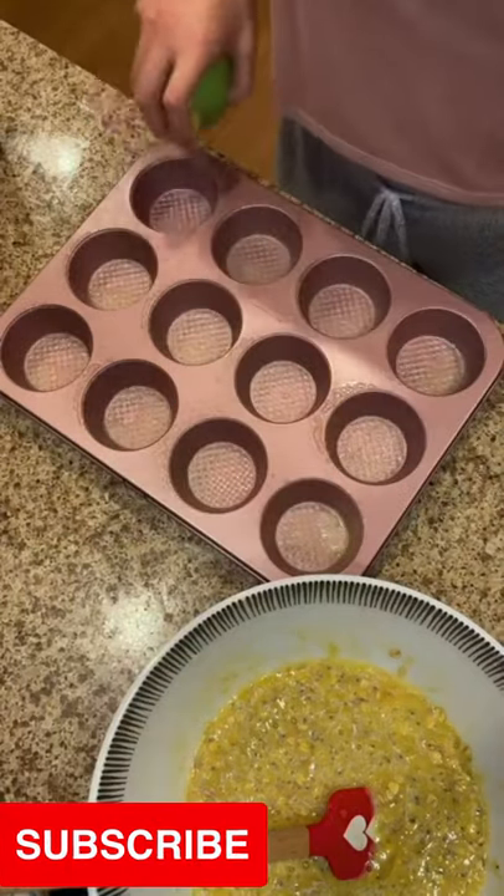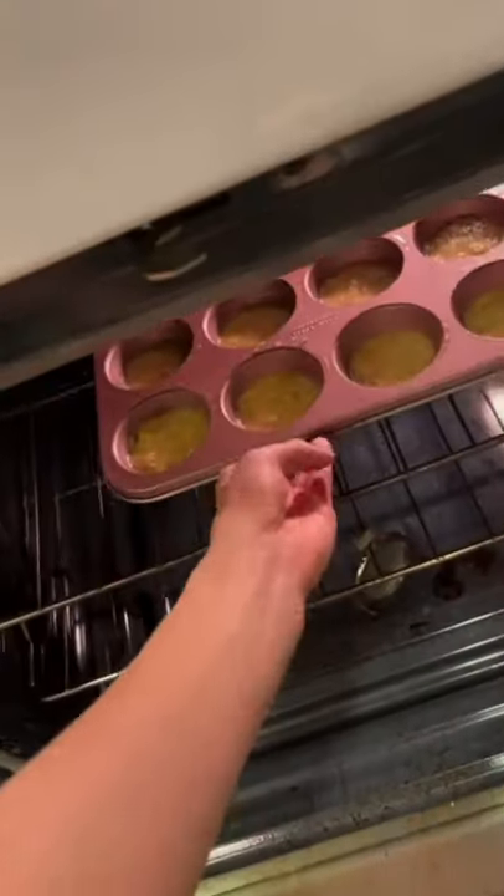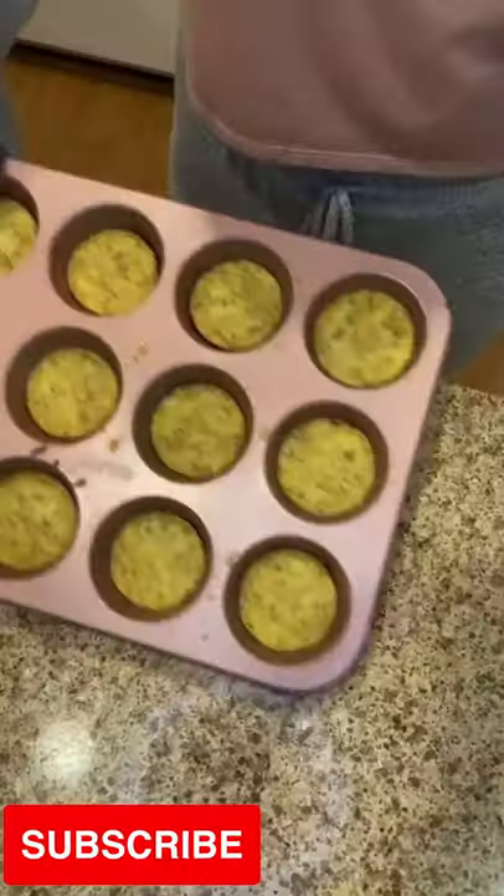Once it looks like this, spray your pan with some non-stick olive oil and then scoop it all in there. This makes about 12 regular size muffins. Put it in your oven for about 15 minutes at 350 degrees.